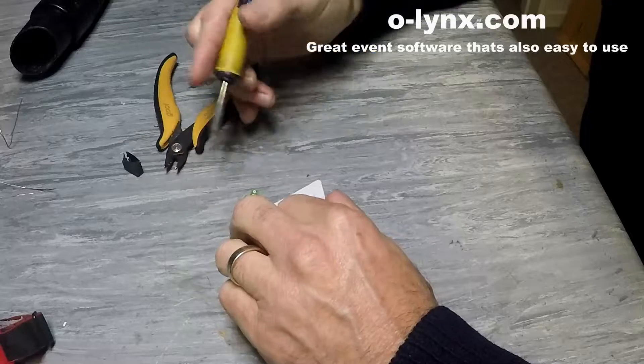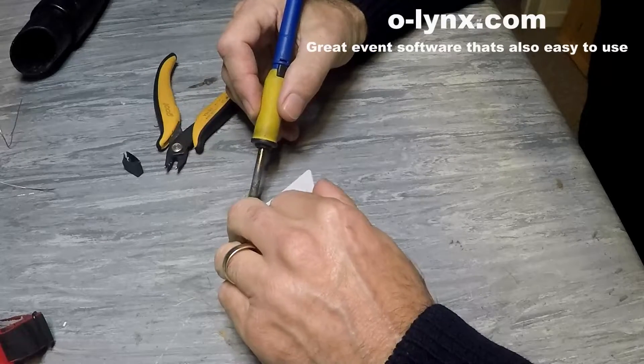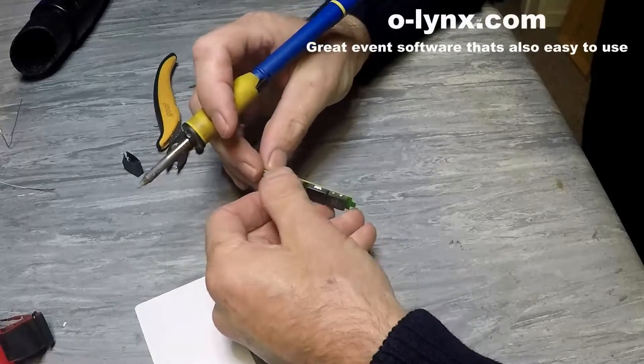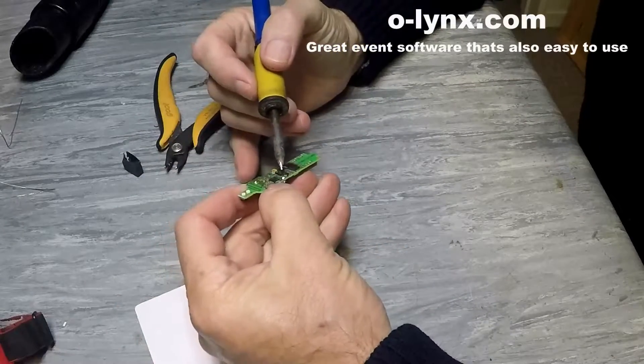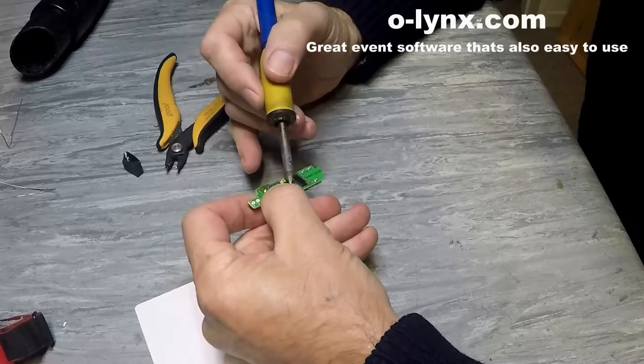Heat up one of the battery solder joints and lever the battery away from the circuit board. Then heat up the remaining solder joint and pull the battery right out.